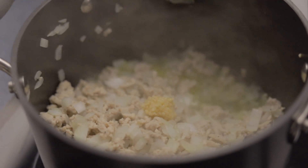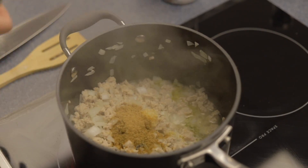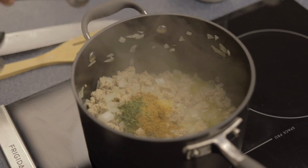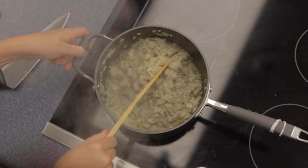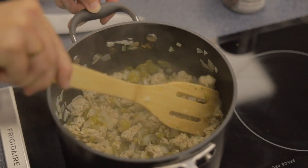Add half a tablespoon of minced garlic, 2 teaspoons of cumin, 1 teaspoon of coriander, and half a teaspoon of oregano. Go ahead and stir that up, then add 4 ounces of green chilies — about half of the container — and stir again.